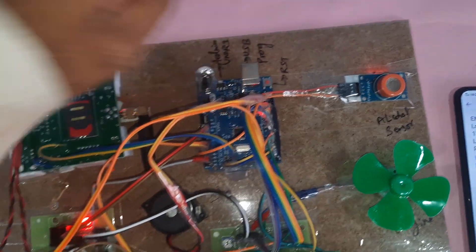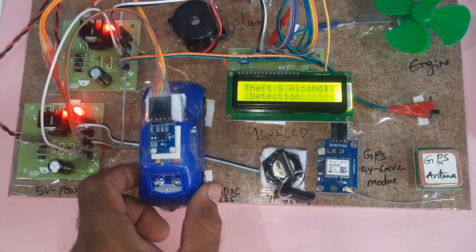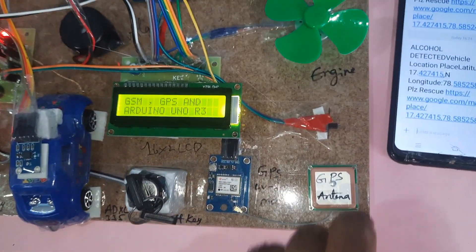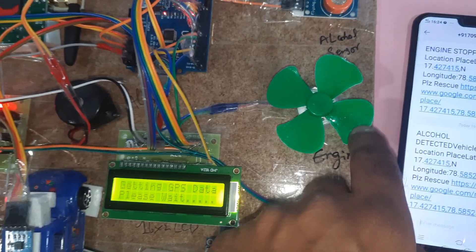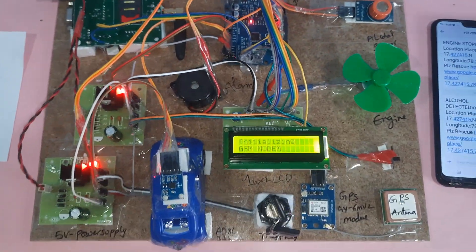Final component summary: GSM module SIM900A, power supply board, ADXL335 accelerometer sensor, vehicle theft GPS module, GPS on/off switch, engine, alarm, MQ3 alcohol sensor, and Arduino UNO R3 board. Thank you.